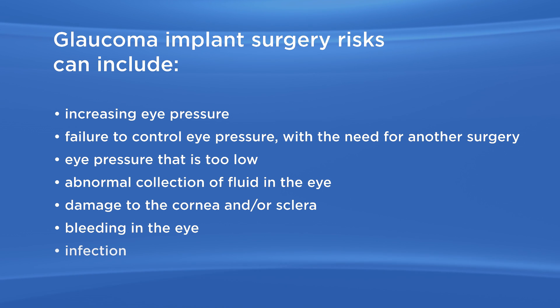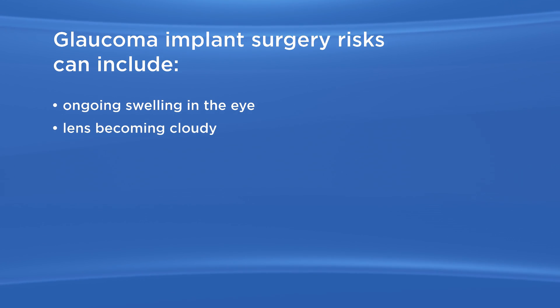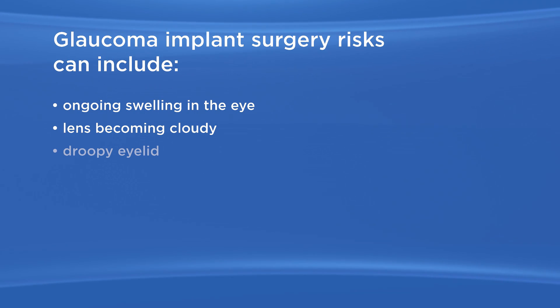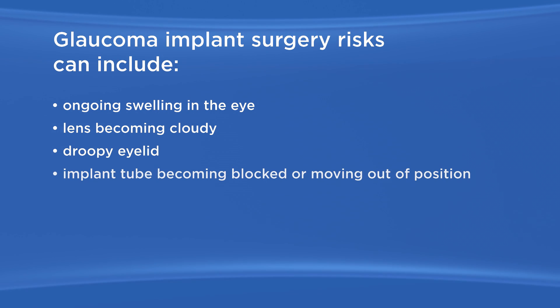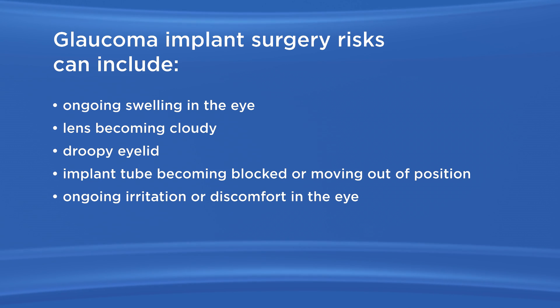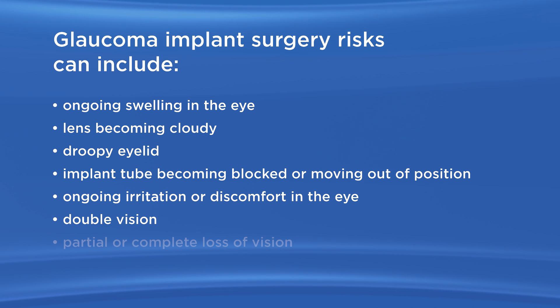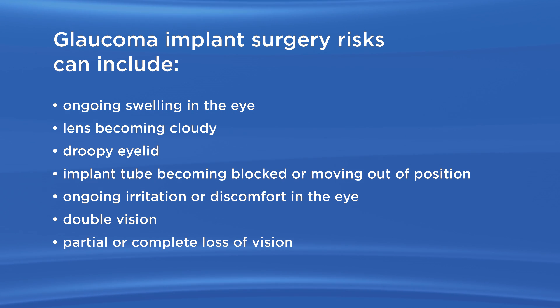Additional risks include bleeding in the eye; infection; ongoing swelling in the eye; lens becoming cloudy or cataract; droopy eyelid; implant tube becoming blocked or moving out of position; ongoing irritation or discomfort in the eye; double vision; and partial or complete loss of vision.